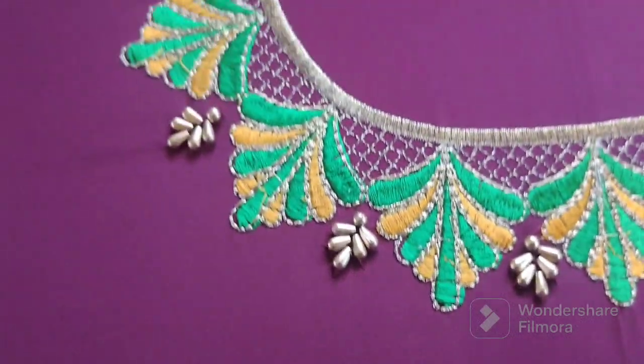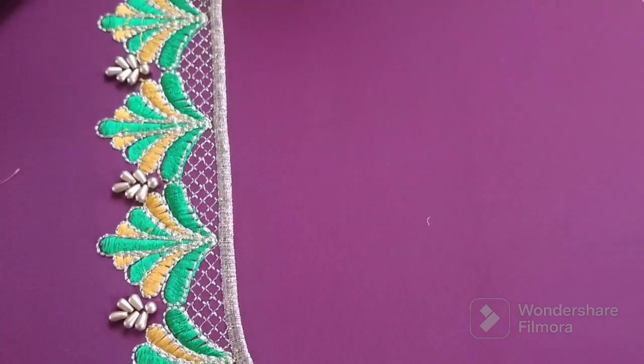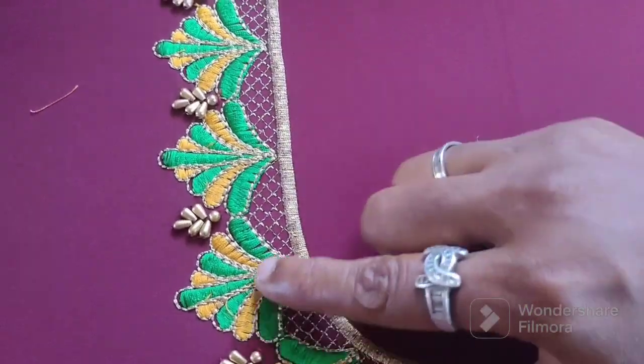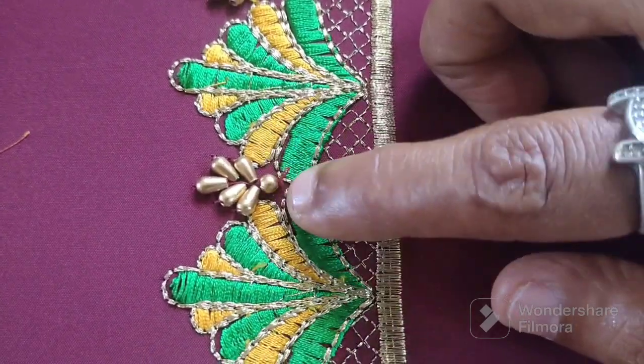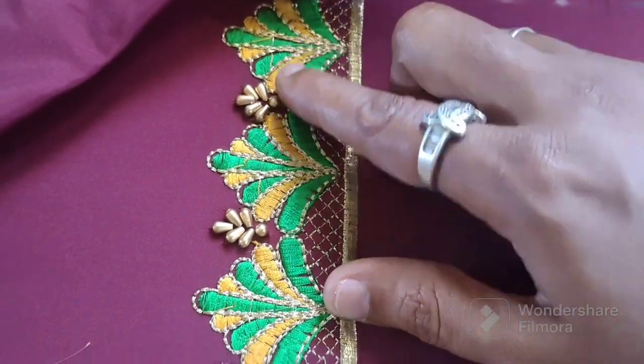Hello friends, welcome back to our channel Mrs. Deeya. We have R-E. R-E is very simple. We have a small motif and a small motif.